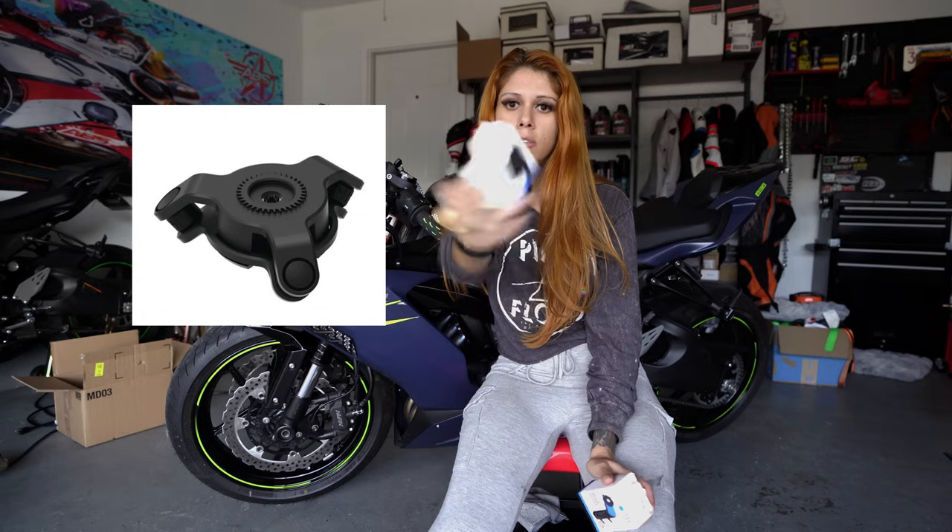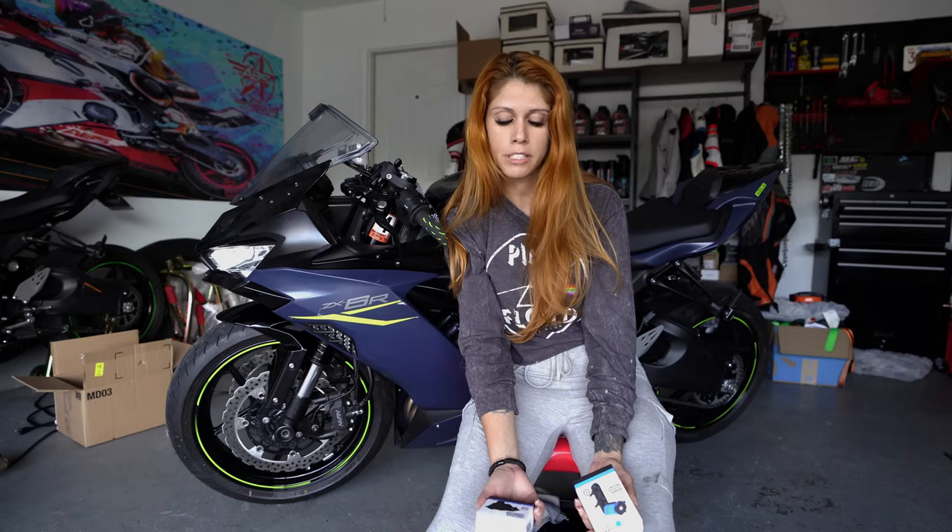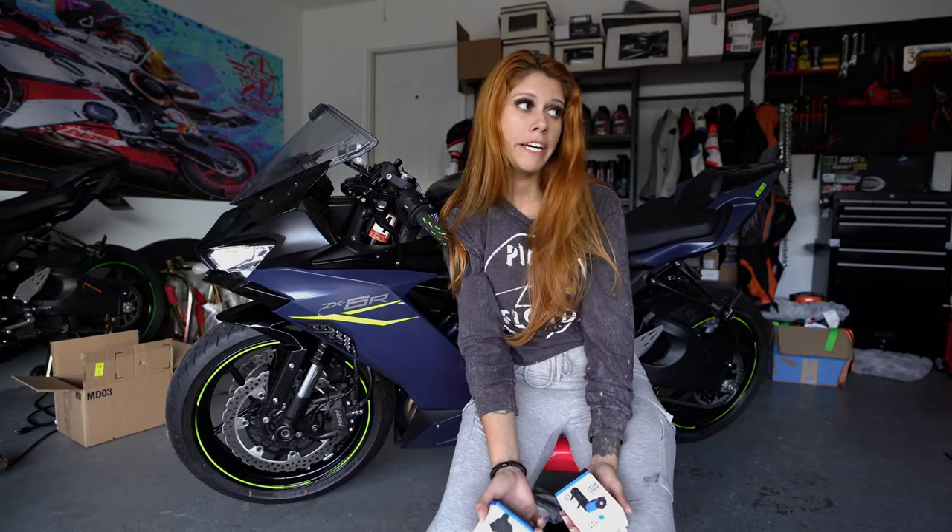The only thing I do recommend you get is the vibration dampener. The vibration dampener prevents it from messing up your camera. I've heard stories where people didn't have it and it kind of ruined their phone camera because the vibration of the bike can do that. I would definitely recommend getting one — it's not expensive, it's totally worth it. I have them on all my bikes because I cannot live without GPS. I literally get lost everywhere I go.